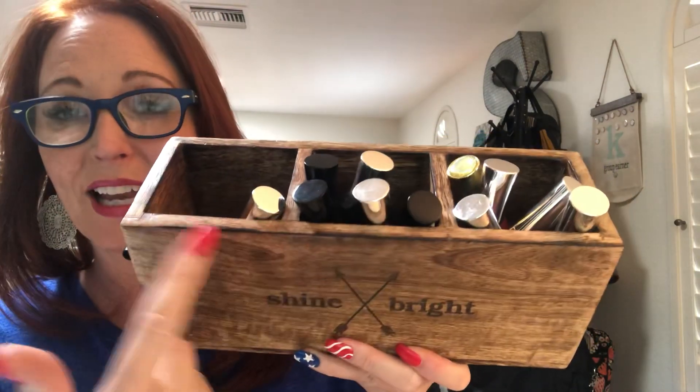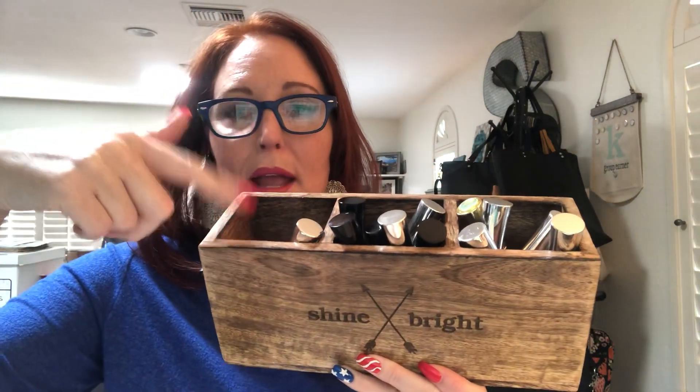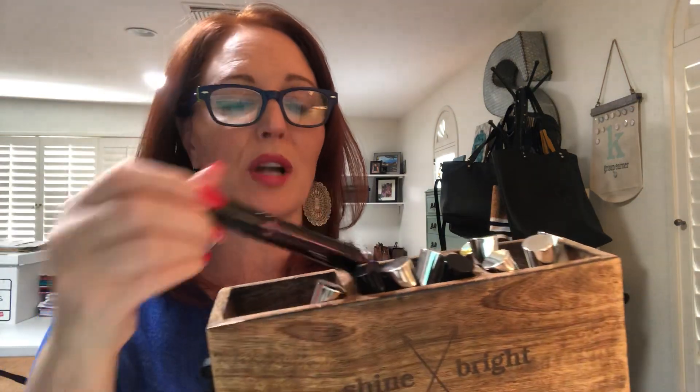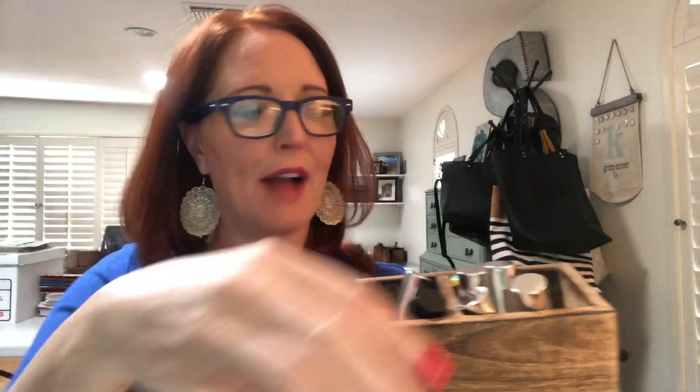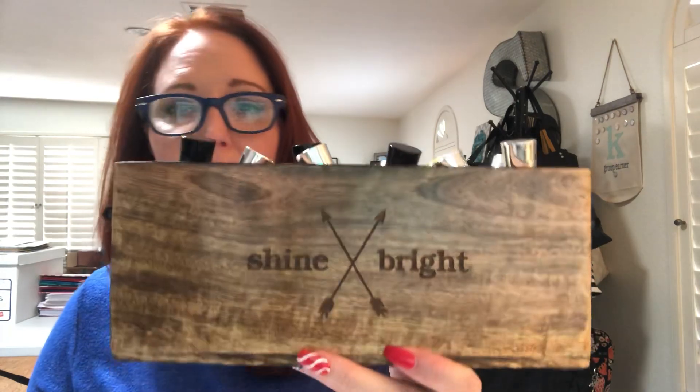Speaking of Close to Home, this is not a hostess exclusive — you can just purchase it. This is the Close to Home Caddy, with three compartments. I use one on my vanity for my makeup brushes, eyeliners, and lip pencils. I'm obsessed with this Buxom lip gloss and have quite a few in my collection, so I thought this caddy would be perfect to keep everything in one place. I did the embroidery 'shine bright' — because lip glosses are shiny!